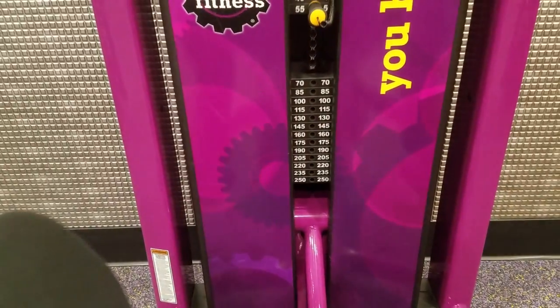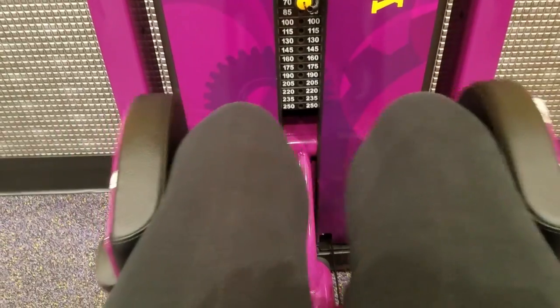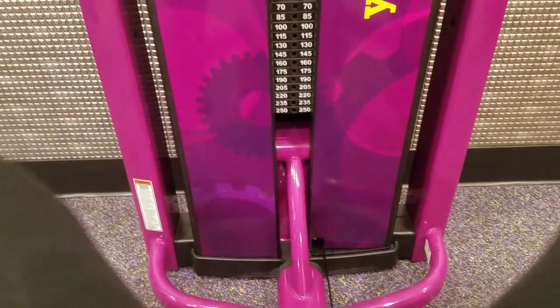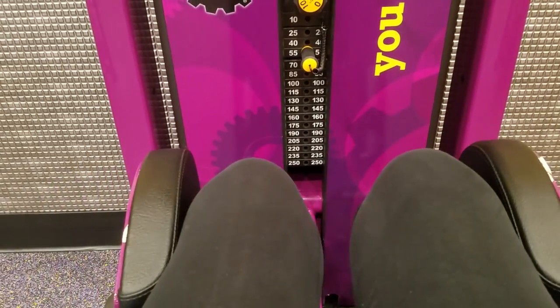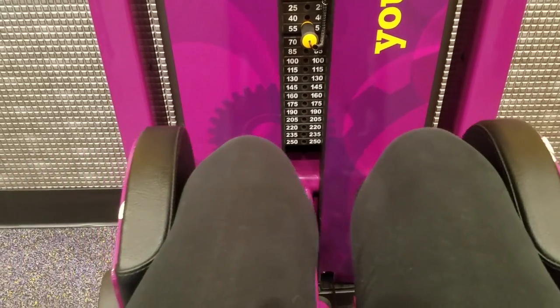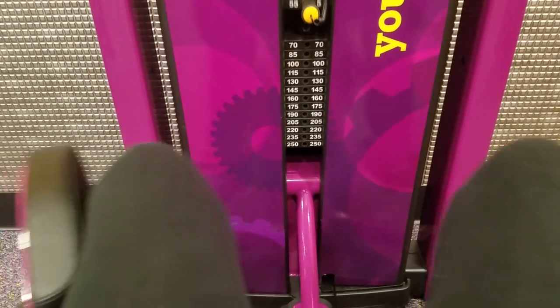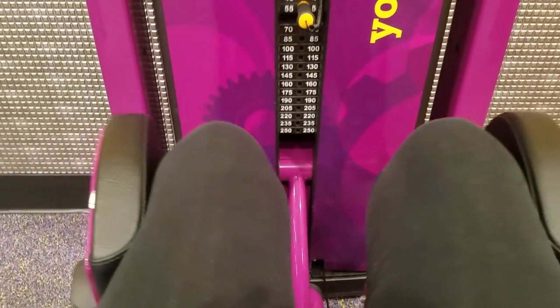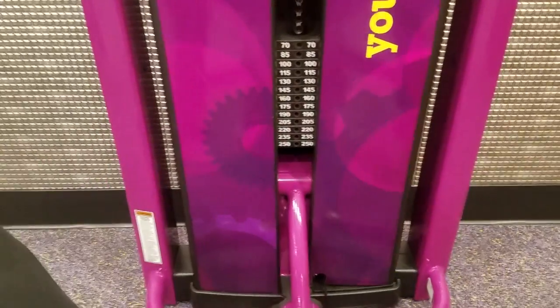And here we're back to the adductor machine — it works the outside of your legs. I am doing 50 pounds, two sets of 10 on this one. I'm looking to probably increase next time.